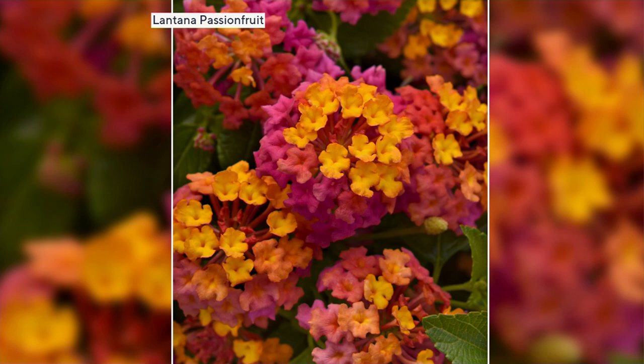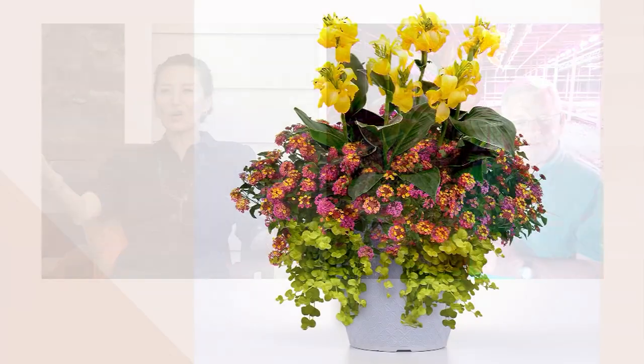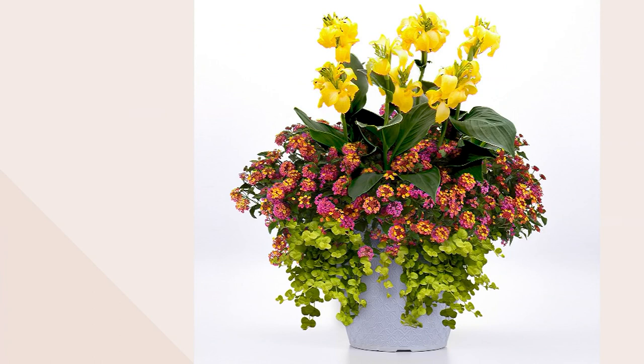Make it super successful — you don't have to do any planning because you've been given all three: the thriller, the filler, and the spiller. They get so big and so beautiful and bountiful. Don't forget Mother's Day — don't get the roses, just give her this. It's a gift that keeps growing and giving. See you in a little bit. Thank you. Bye-bye.